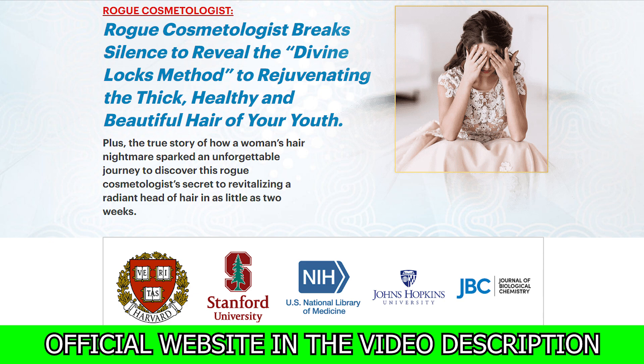The first thing you need to know about Divine Lox is: be careful with the website you are going to buy Divine Lox from, as Divine Lox is only sold on the official website. To help you, I left the link to the official website below in the description of this video.